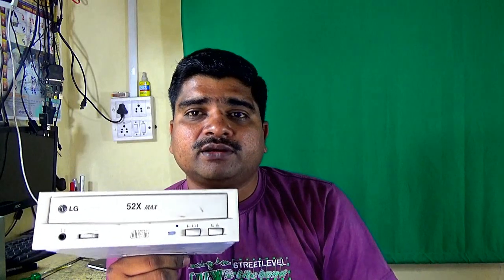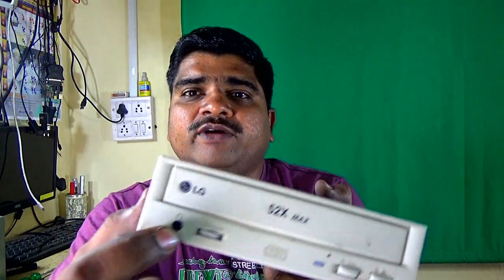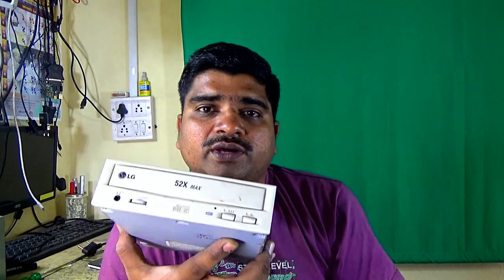If you have any old PC with a CD-ROM drive like this — this is my used PC CD-ROM drive — only a CD-ROM, not a DVD writer drive. When you convert it to a music player, this CD-ROM drive needs a small 3.5mm jack socket, volume control, and play and pause button. It is the best music player for you. Let's watch how to do it.